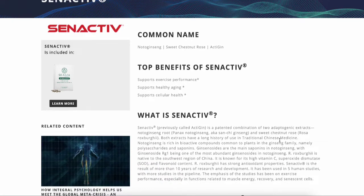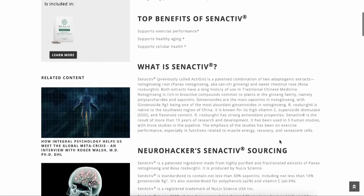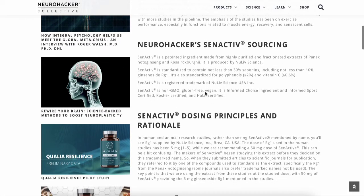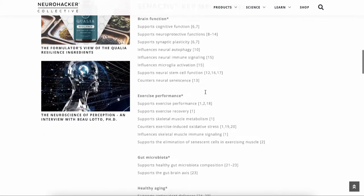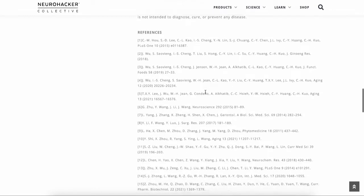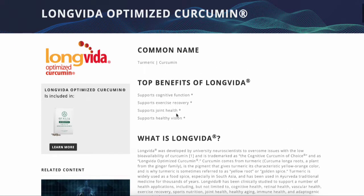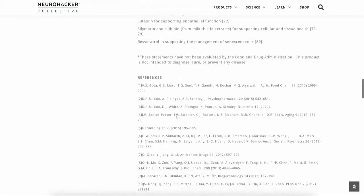Taking each ingredient individually is not as potent as the combined formulation for cleaning up aging cells. Synactive appears to be another plant compound — an adaptogenic extract. Adaptogens help your body adapt to stress, ramping up energy mechanisms when needed. This ingredient supports aging, exercise performance, and brain function, going beyond just clearing old cells. It looks like a version of curcumin or turmeric, which is a very well-researched substance with a huge list of known benefits.